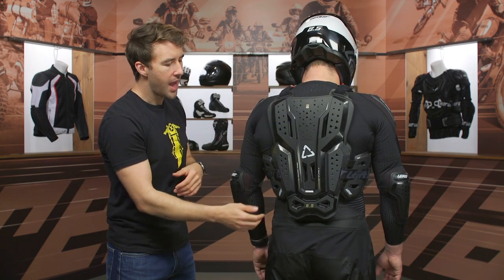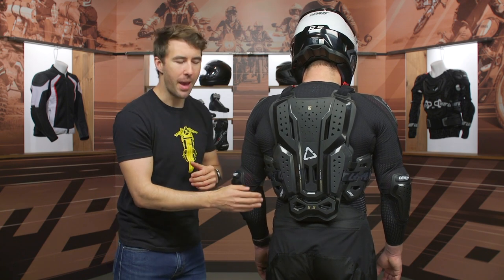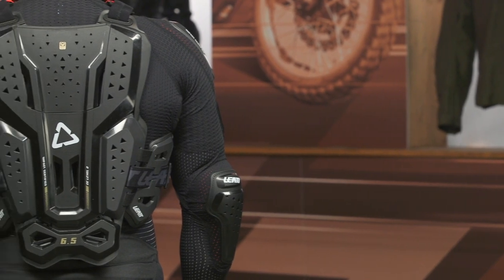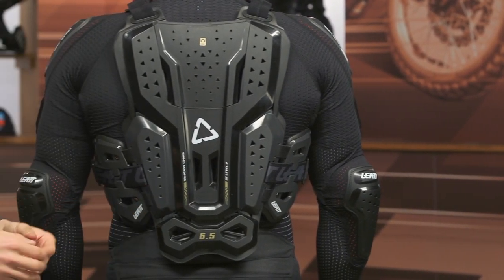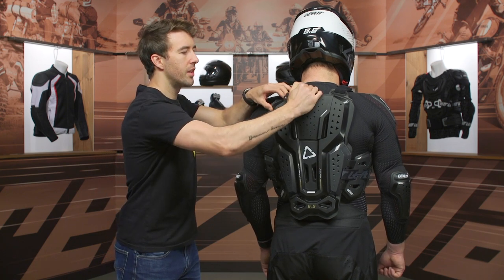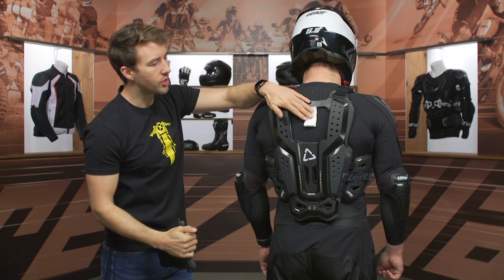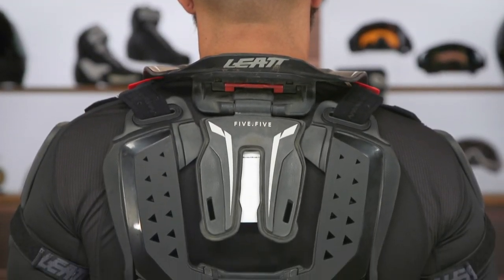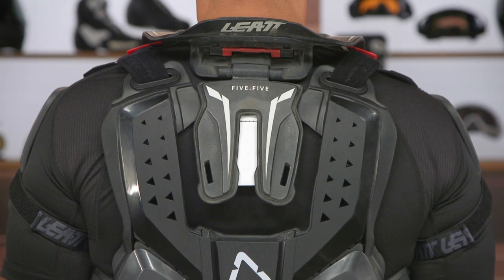This plate slots out as well, and you do have some adjustability at the back with the kidney belt. While you can't see it here, there is a little bit of Velcro towards the back as well, so you can adjust the height just a little bit via that Velcro. CE Level 2 protection at the back, and of course this plate comes right out. That's where the neck brace is going to slot in and sit.